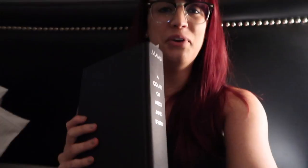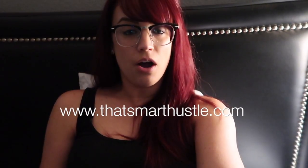It's getting to that time where I'm going to sit down and read. I'm still reading A Court of Mist and Fury by Sarah J. Maas — I'm not very far into it, but I'm going to work on it this weekend. I really hope you guys enjoyed this vlog. If you did, please give it a thumbs up. Don't forget there is a freebie on my website at ThatSmartHustle.com — five action steps you can take right now to start showing up for your dreams.